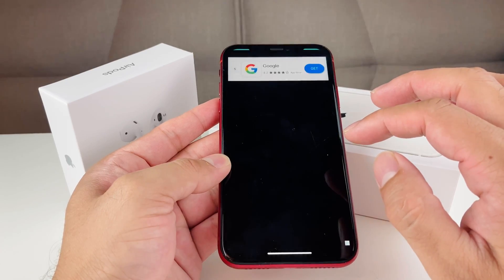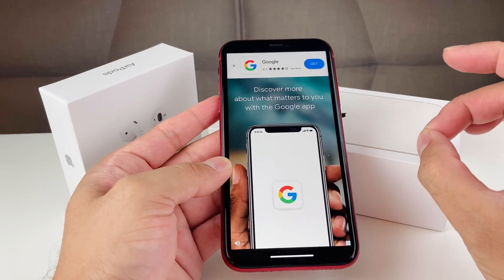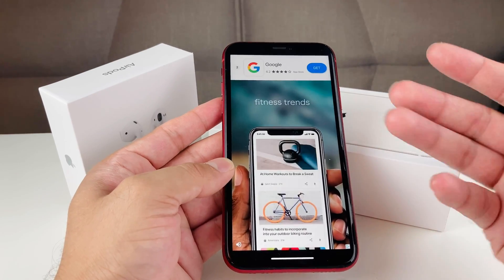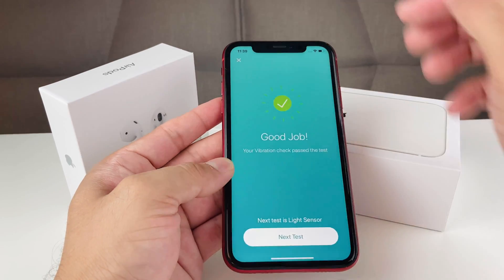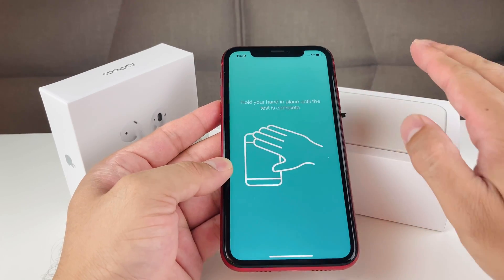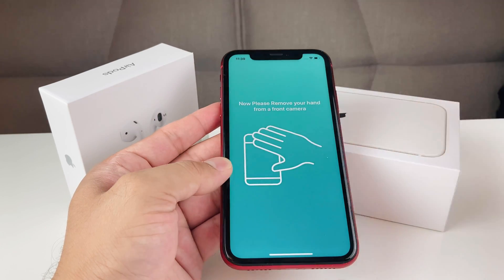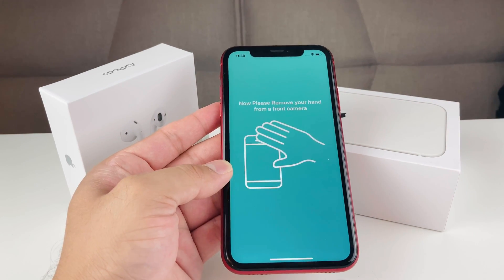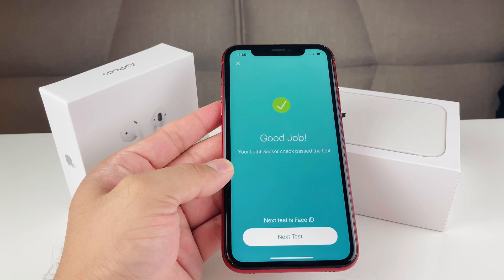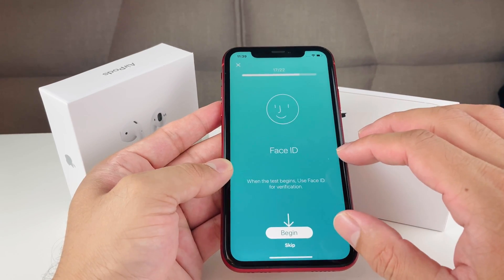Next is the light sensor test. There may be another ad to close since the app is free. This test tells you to place your hand over the front camera and then remove it. Once done, it passes as well.